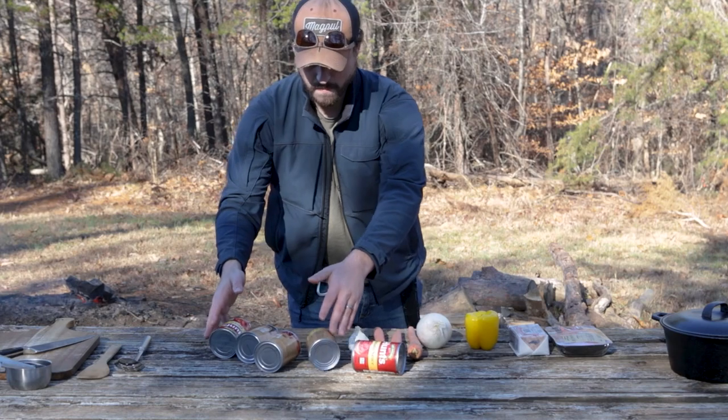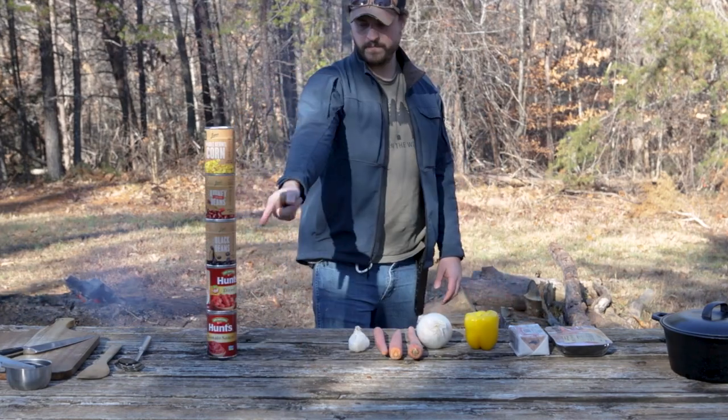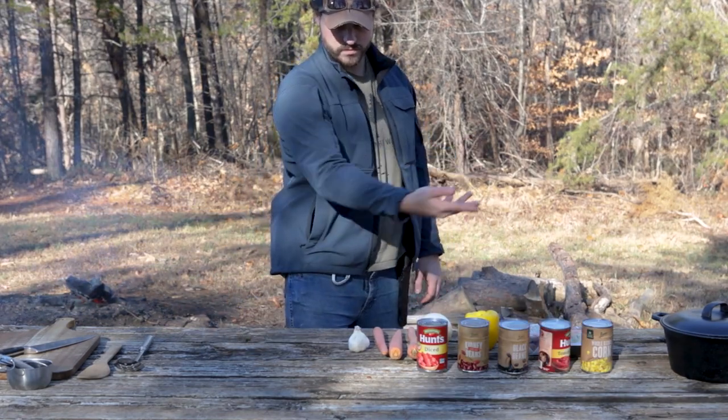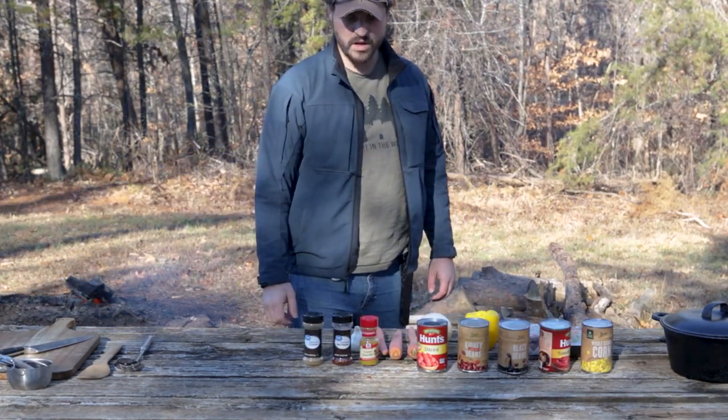Next up, we need some stuff in cans: one large can of tomato sauce, diced tomatoes, black beans, red beans, and yellow corn. For seasoning, I'm using yellow curry, crushed red pepper flakes, and cumin.